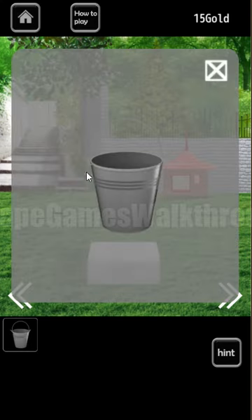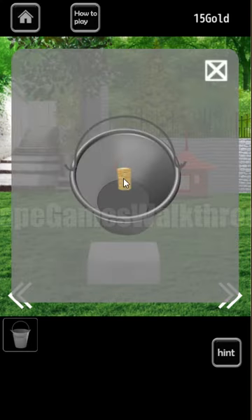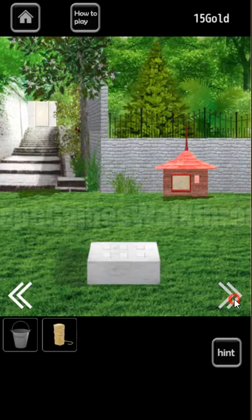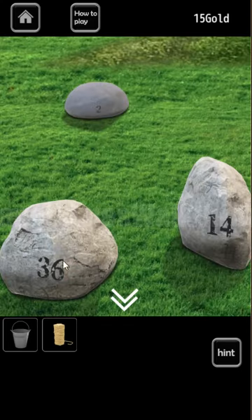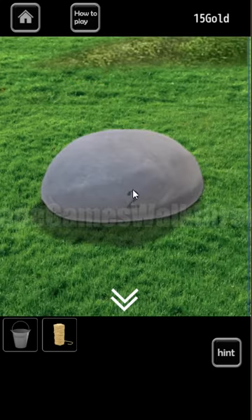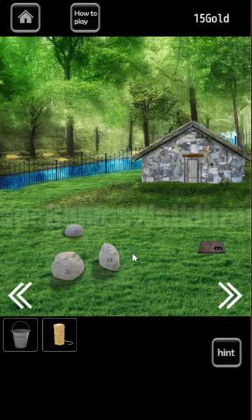Here we can take the bucket, and inside the bucket we can find the thread. Then going to the right, here we can see stones. Here we can see 36, 2, and 14.